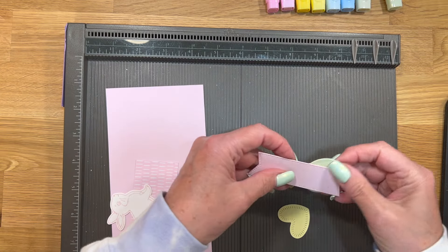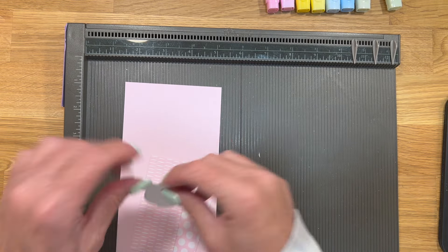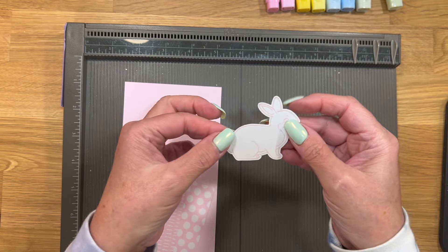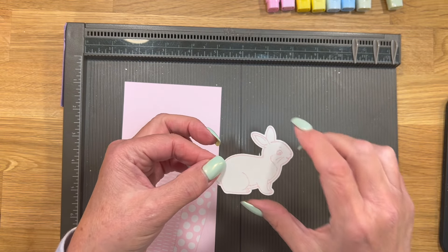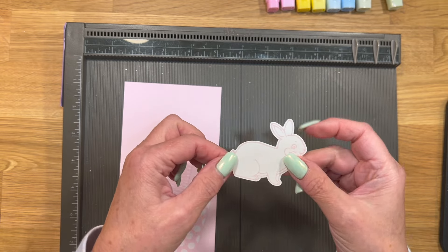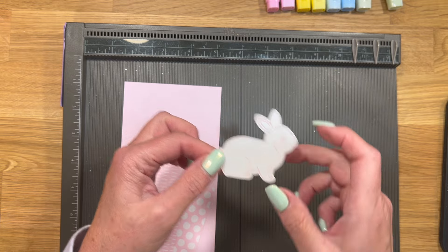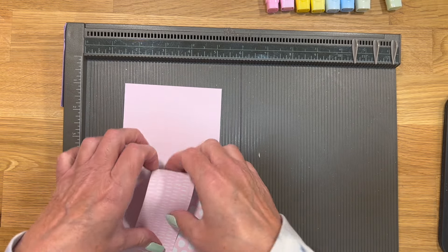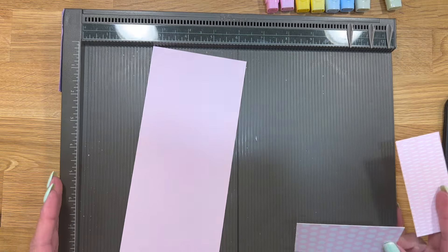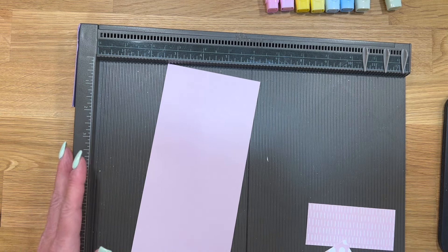Okay guys, I have all of those cut out and I'm just going to put them off to the side. I jumped ahead and stamped the rabbit one extra without realizing I needed to do it on camera — I'm out of practice. I just used Basic White cardstock and stamped the rabbit using Bubble Bath ink. For your base, I'm going to get all this out of the way and then I promise I'll start spilling the tea.